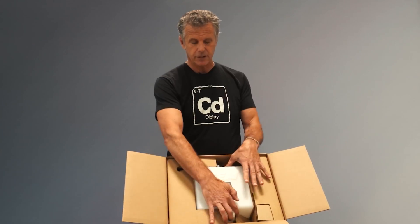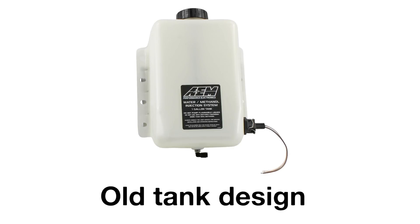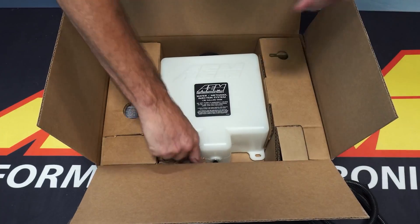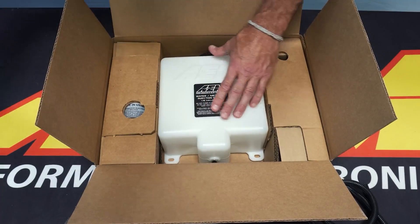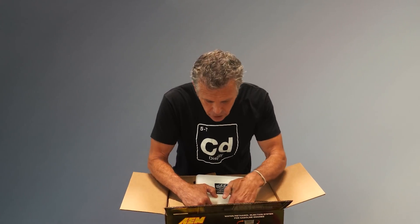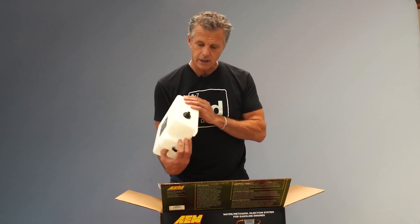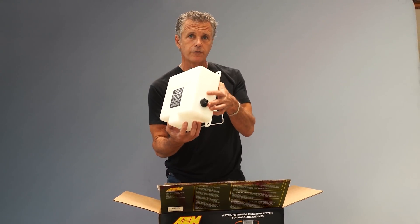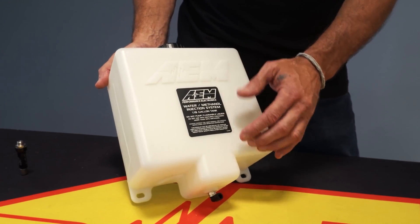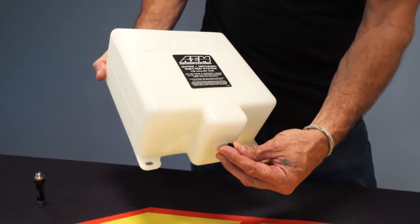Another change in this kit was going to a larger tank. We had a one gallon tank before; this is a 1.15 gallon tank — about a 15% increase in capacity. We moved the sensor up a little bit to capitalize on the increased volume, with the fitting directly out the bottom of the tank and then the fitting up high. So once your low fluid signal starts to come, you still have reserves, but you have to pay attention and reduce the opportunity for any starvation.